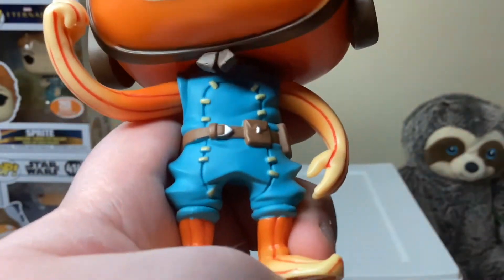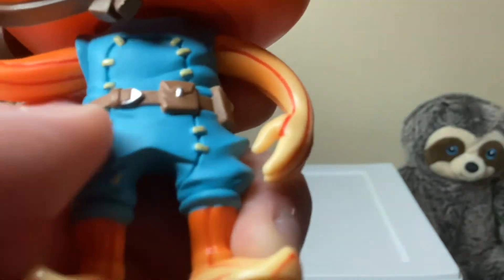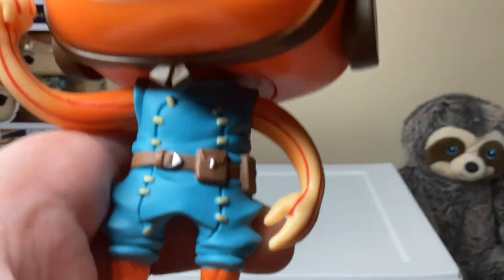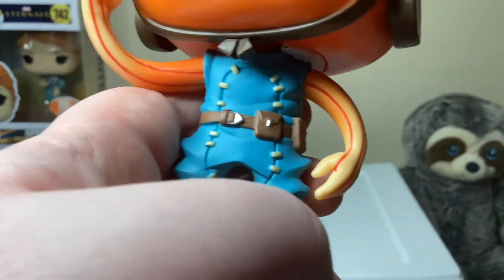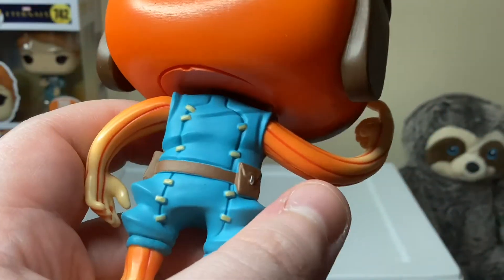We've got a blue outfit with the same stitching detail from the hat but smaller, and a lot more of it. I finally figured out it's stitching! He's also got a belt with a few pouches, and the back has more stitching too.